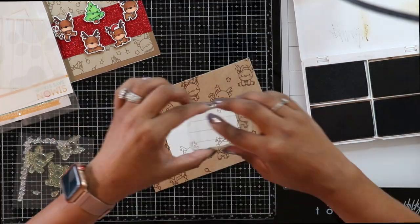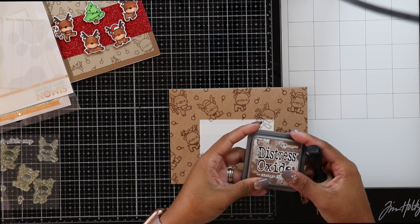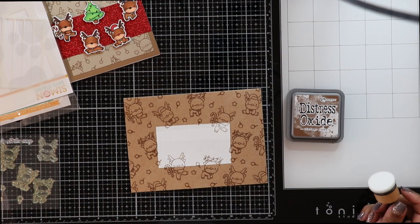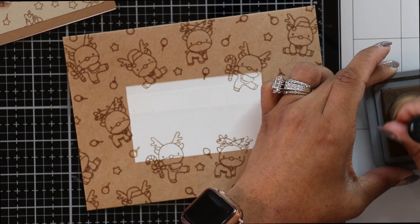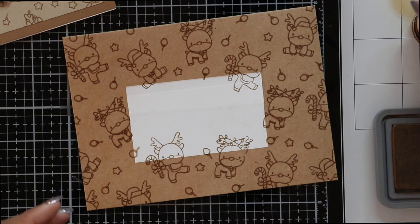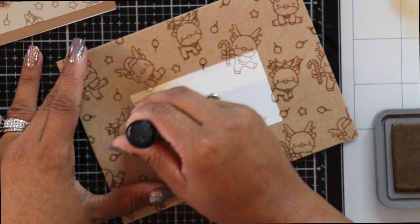The method for multi-stamping is to spread out the larger stamps first, then take the smaller stamps and fill in all the gaps. Once stamping is done, before removing the mask, I take my Distress Oxide in Vintage Photo with my ink blending tool, dab off most of the ink for a subtle shadow effect, and blend between the mask and the envelope. You won't see the effect well until the mask is removed.